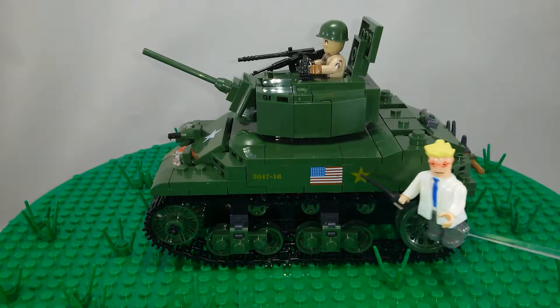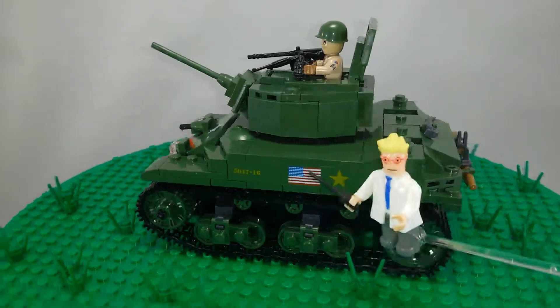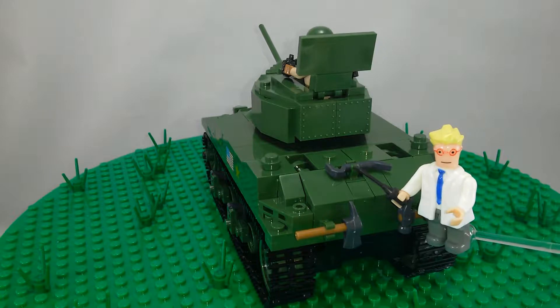These are very nice printed parts — there were no stickers at all in this one. These are nice printed markings for the American vehicle. Around the back there are tools: a hatchet, a hammer, and a crowbar.